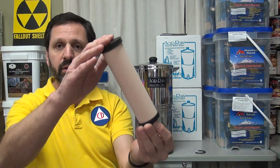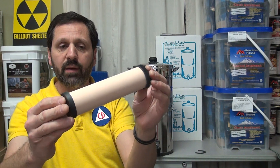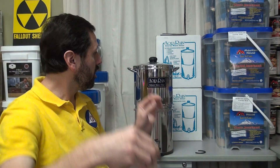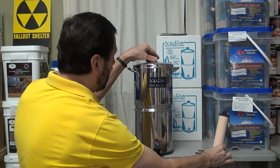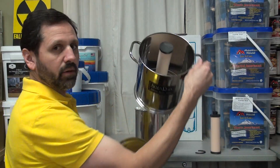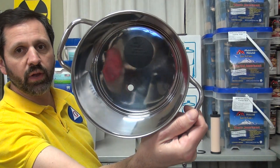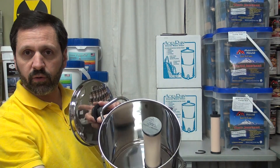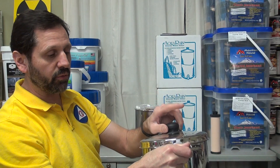The filter element like this is made of ceramic. The water slowly percolates through there and comes out the bottom inside. This is what it looks like inside the unit. This one has one filter, but it has another hole down there so you can put two filters in. The more filters, the quicker the water is going to flow through.